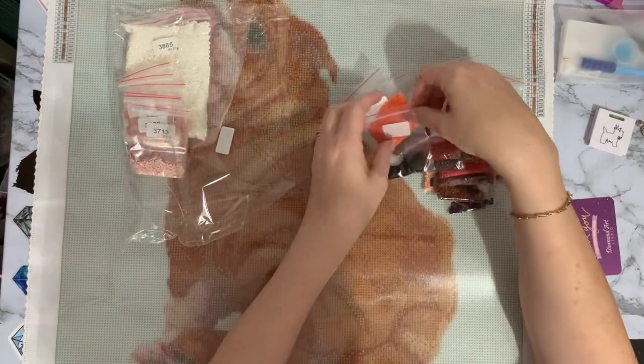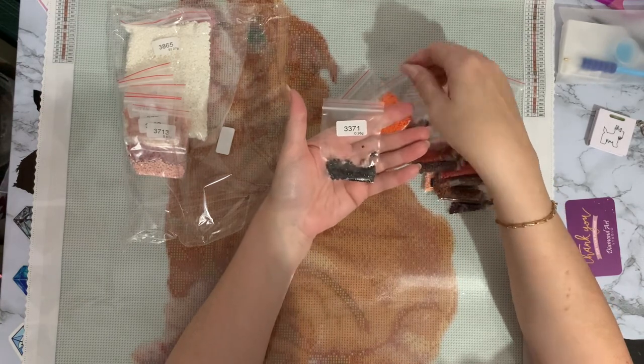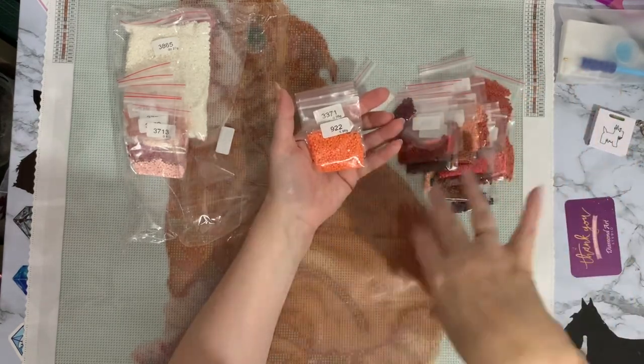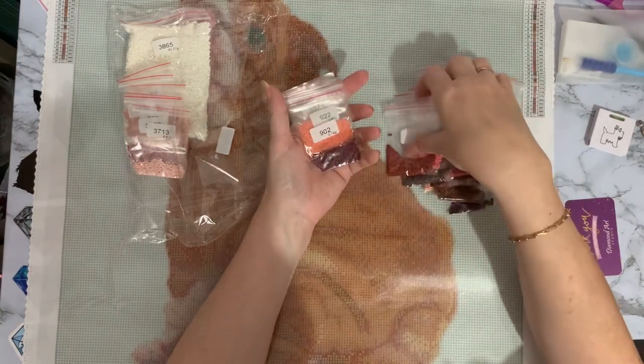We've got a little bit of 3371 which is a very dark brown, and a lovely bright orange — that is really going to blend in and make that little dog pop with all the different shading. Got your burgundy too.